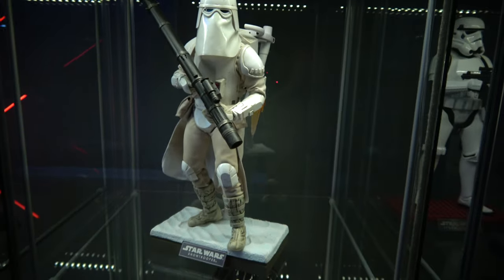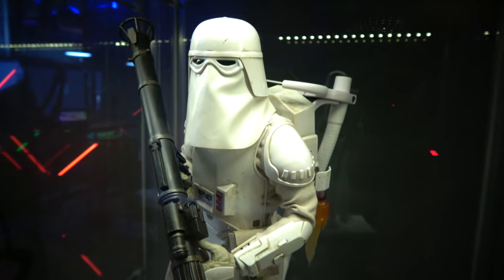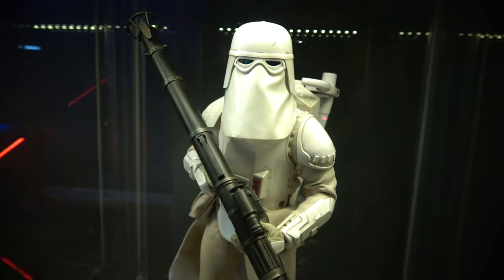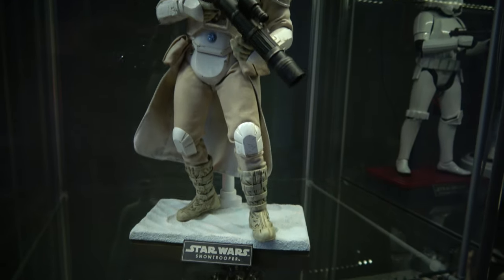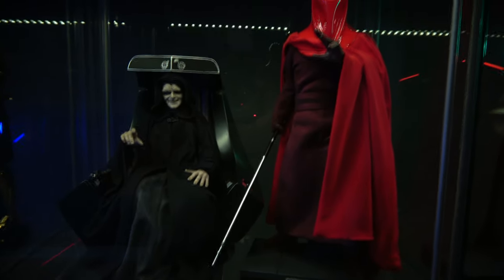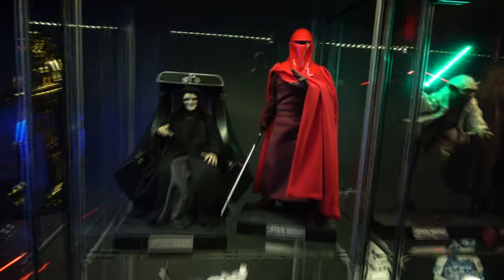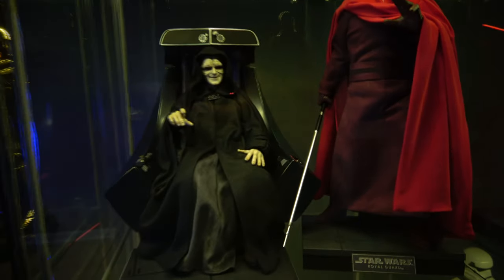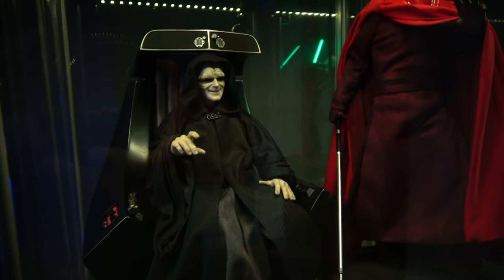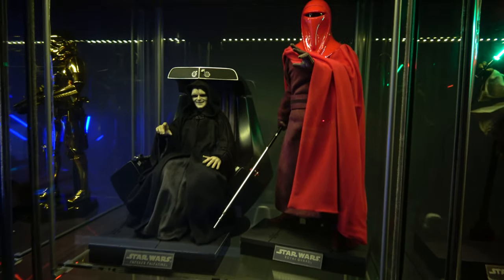Then we have the Snow Trooper, which stayed the same. He's one of my favorite trooper figure designs — really like his look. He has a very nice design for a very old movie. And then we have the big boss up here, who didn't change too much — just moved over from the center to the side. No lightsaber effects for him. He's looking great — he just looks awesome.